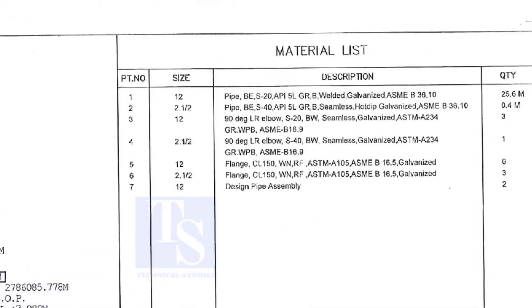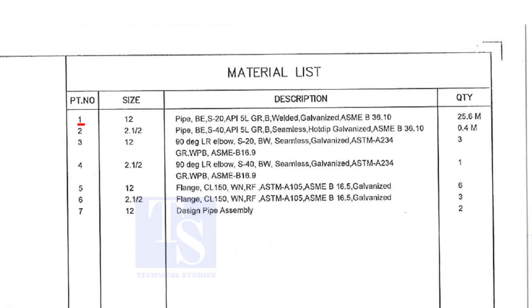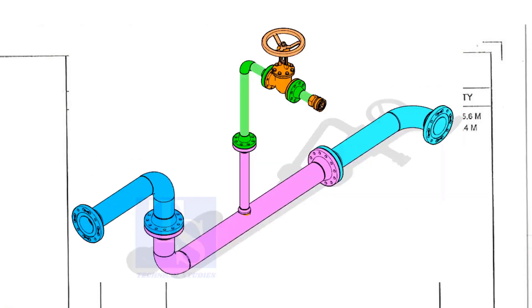Let us go to the material list. Part number one is a 12-inch pipe, bevel end, Schedule 20, API 5L Grade B. This is a welded pipe — it is not seamless — and it is galvanized. The quantity required is 25 meters. This item is for the header.